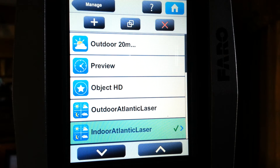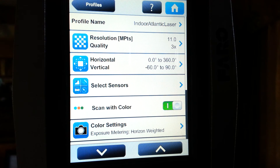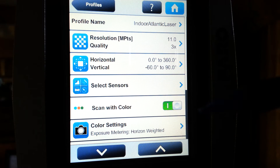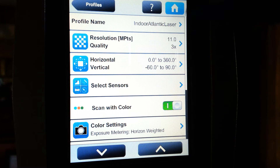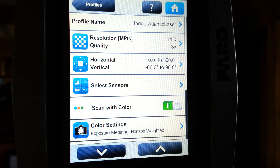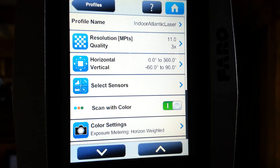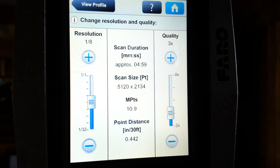Let's take a look at our indoor laser scanner setting. As we can see, we've got a listing of our resolution and quality, scan with color, and our sensors — horizontal and vertical. Of all of these, the only thing we're going to worry about here would be to take a look at our resolution and quality. These two slide bars are really the only things that are important on this screen.